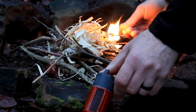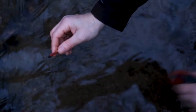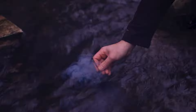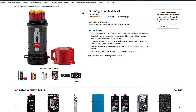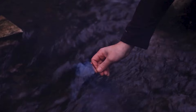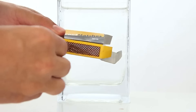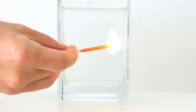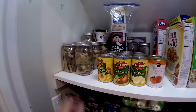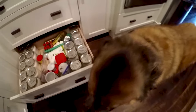Waterproof matches are an essential addition to any survival kit, ensuring you can start a fire even in damp or wet conditions. Unlike regular matches, waterproof matches are coated in a special wax or similar substance that prevents moisture from affecting their ability to ignite. The Zippo Typhoon Waterproof Matches, for example, come in a durable waterproof container that protects the matches from moisture and damage. Each match is designed to light easily and stay lit, providing a reliable flame when needed most. Keep a container in your camping gear, emergency kit, or outdoor supplies.